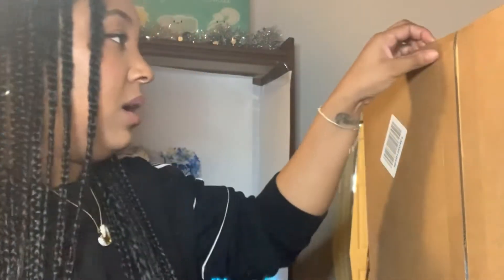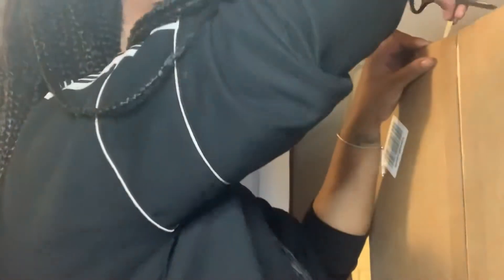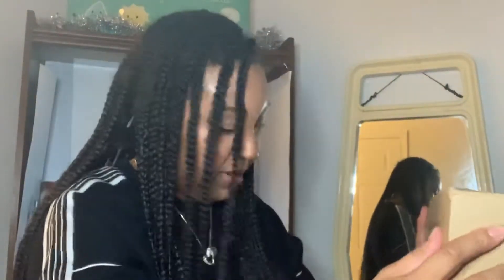So, here we go. I got this off of Amazon. This right here is the ring light. The ring light I'm using right now is, I'm pretty sure, about 8x8.